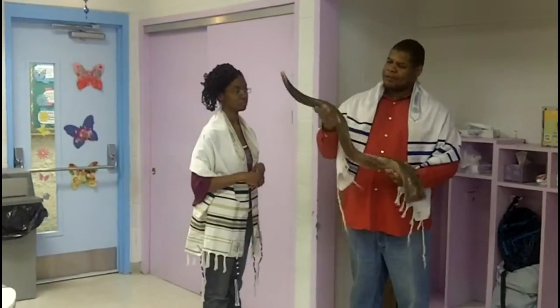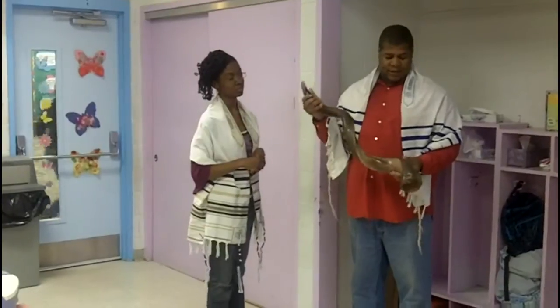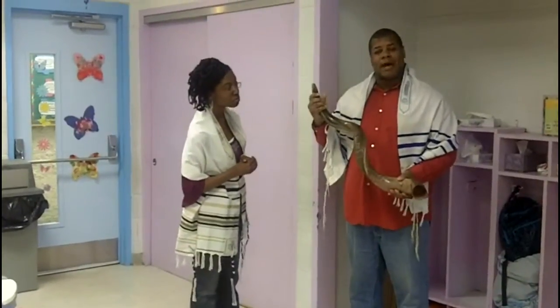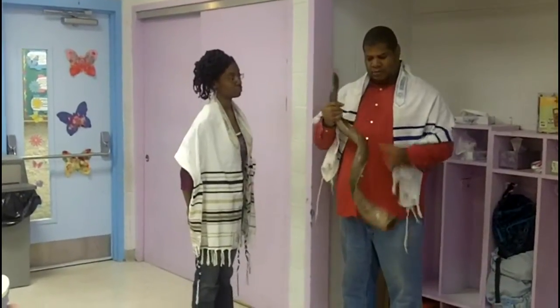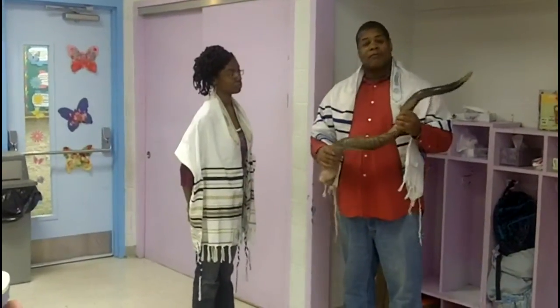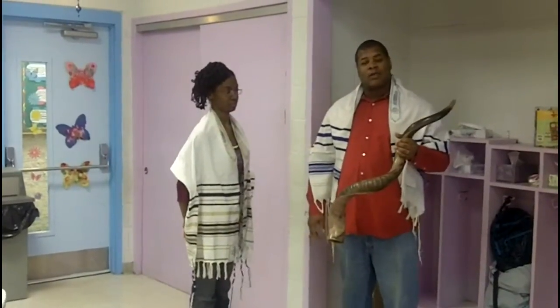The shofar is an anointed instrument that has been used many times in the Bible — to warn, to sound an alarm, to bring down cities, and also to usher in the presence of a holy God.